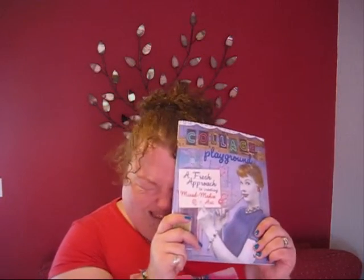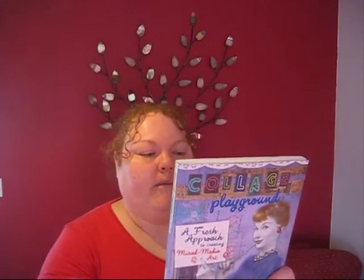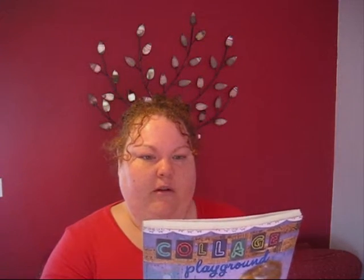So there we go. I definitely think if you're interested in collage and it's something you want to experiment with a bit more, give it a go. You haven't really got that much to lose. I don't actually know how much it costs new — I bought it on Amazon Marketplace for about £2 second hand. So I don't know how much it costs new, but for me, £2 was an absolute bargain.